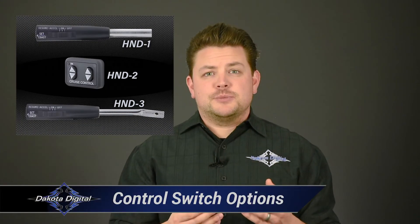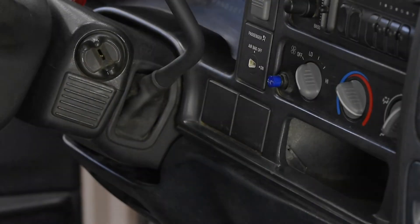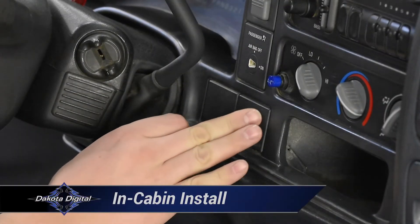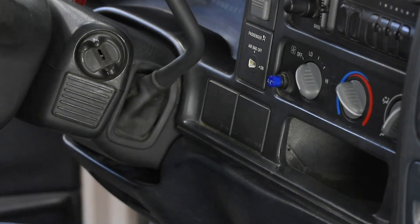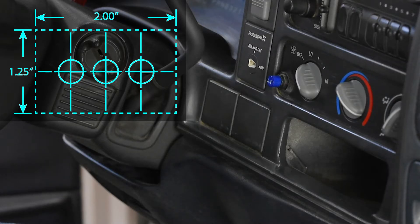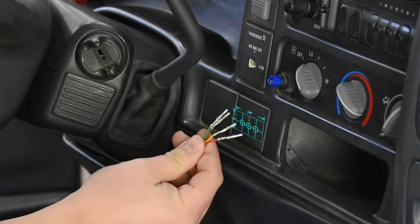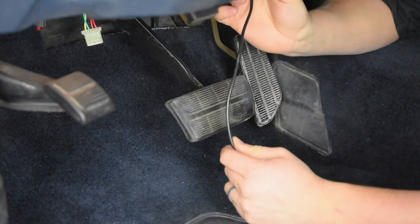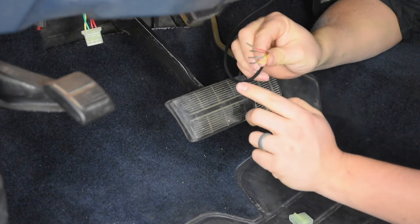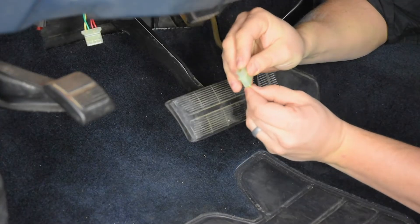The cruise packages include your choice of control switch — whether a turn signal stalk or a dash-mounted switch. Either option is a simple plug-in to the cruise control harness, though physical installation does vary. To avoid dealing with the airbag steering wheel in this pickup, we're going to mount the HND-2 switch in a flat spot on the dash. We use the template to drill the three holes required for installation. Before any tools are fired up, we'll remove the bezel to check for clearance and avoid drilling through any vital parts behind it. The center hole allows the wires to pass through out of sight. With the switch mounted and wires run down toward the main cruise harness, we plug the switch wires into the white connector, matching the wire colors to the letters on the connector, and plug the HND harness into the main.